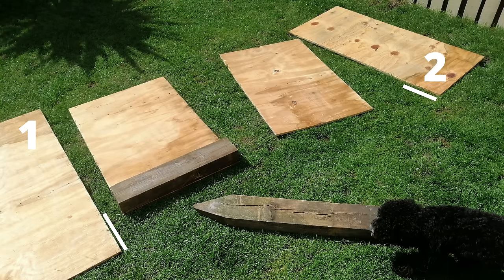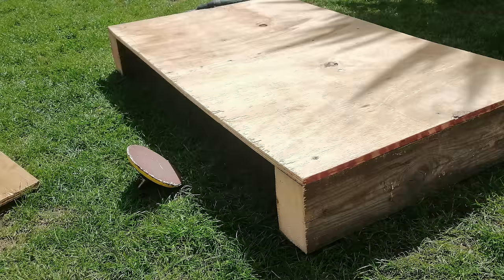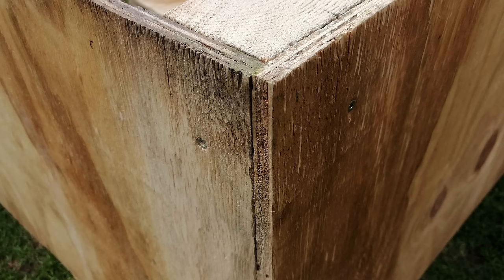The other two sides were going to be slightly larger — same process: mark two points the same height as your set square, draw a line and cut them both out. To initially fasten everything together I had some big three-by-four chunky fence posts, fastened with decking screws — three down the side. I've done the same on both sides. You'll notice I'm using a sanding pad and sanding down as I go, just because plywood does get a bit splintery.